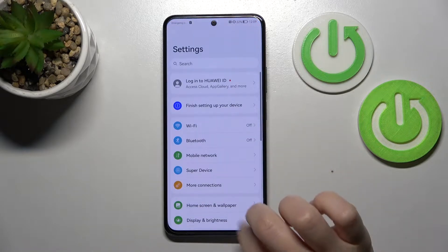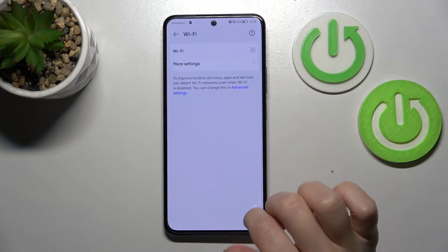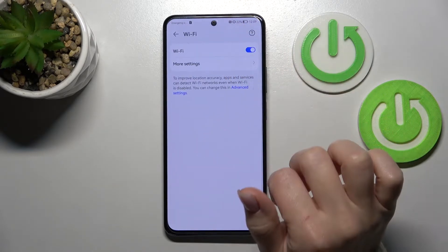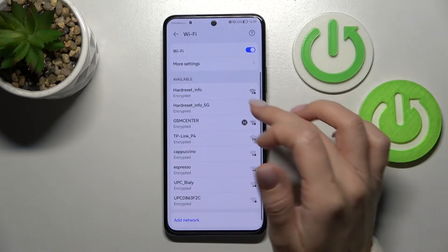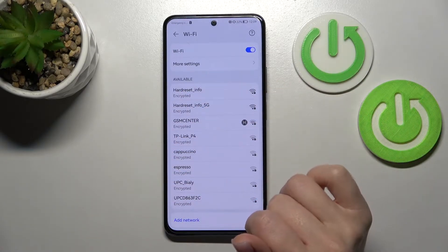So first let's open the settings application and then tap to the Wi-Fi section. Just to activate Wi-Fi, click here once on the switcher, and after that wait a couple of seconds, and we can see all the available networks.